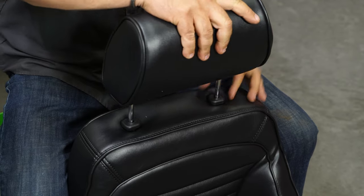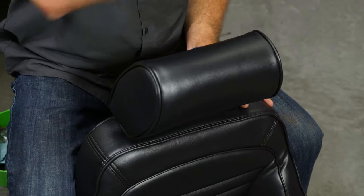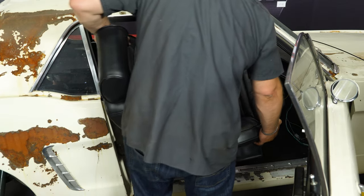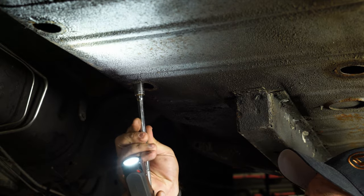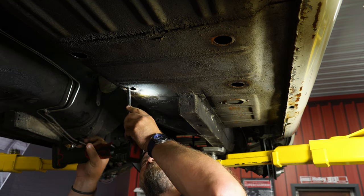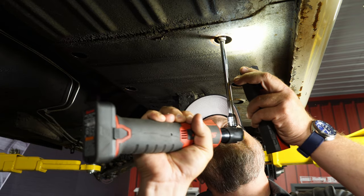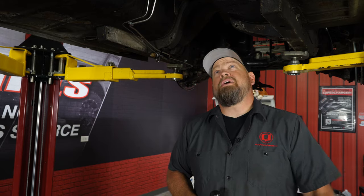Those are both in place and it's ready to go in the car. Now remove the factory seat, go underneath — there are four rubber plugs. Remove those plugs and then remove the factory nuts. Put the new seat in place, line up the holes, push it down into place. Now we'll go under the car and reinstall the factory nuts. Once you're tightened down, you're going to replace the seat plugs. Repeat the process on the driver's side.